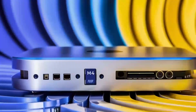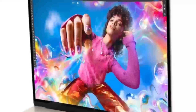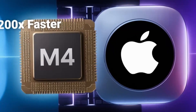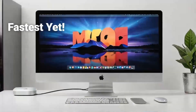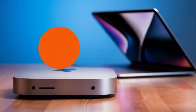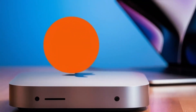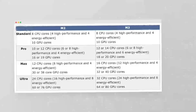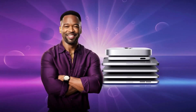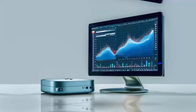In conclusion, the Satechi Mac Mini M4 hub is a great choice if you're looking for a sleek, high-performance hub that's designed with Apple users in mind. The build quality, performance, and range of features make it a solid investment for anyone who needs to expand their Mac Mini's capabilities. If you found this review helpful, don't forget to hit the like button, subscribe, and leave a comment below with any questions or thoughts. Thanks for watching and I'll see you in the next video.